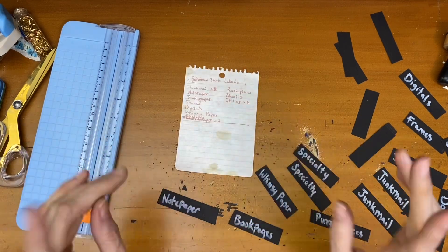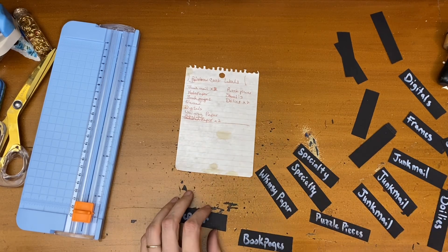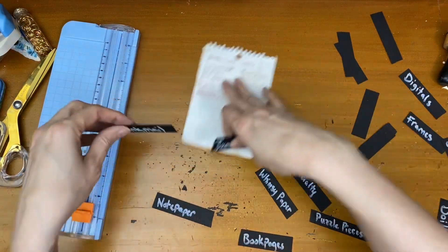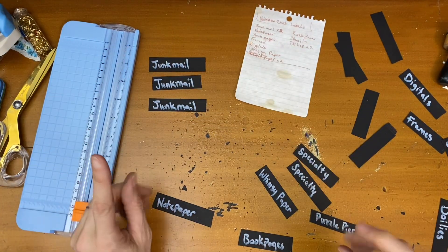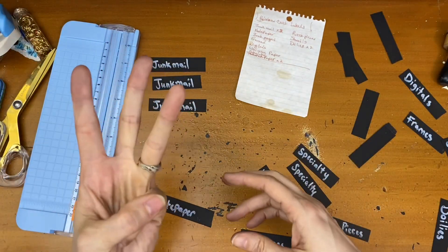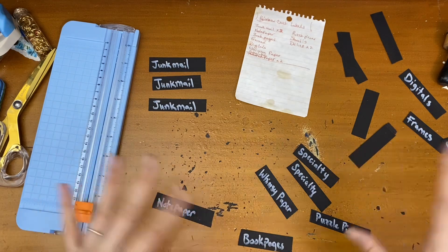These are my labels — let's go over these. The second row, we talked about the ink and got through that. Then I have five drawers of junk mail items. Yes I do. So that concludes the second row. Now the third cart — these are my categories.